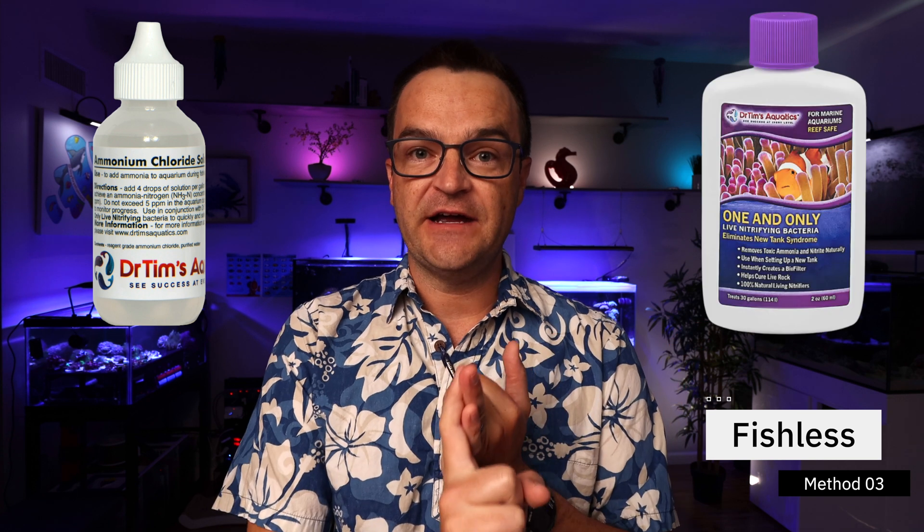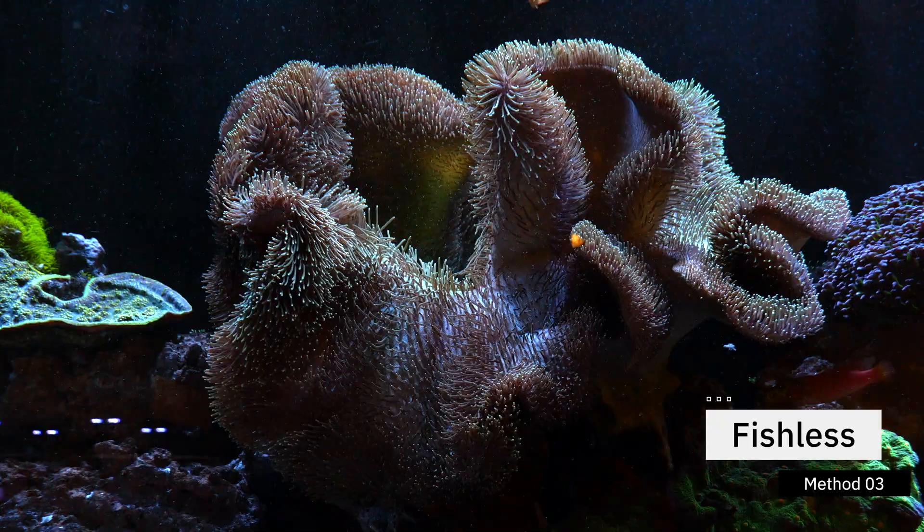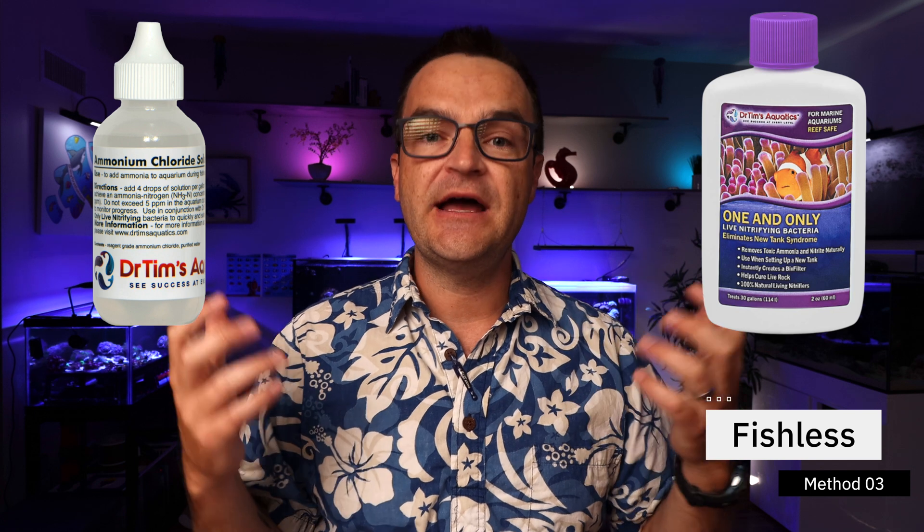The third and final way to cycle your tank is the fishless method. This is the method that I prefer hands down — it's kind to your fish and it goes quite quickly. The basics of this method are adding ammonia chloride and then adding nitrifying bacteria. In the first two methods you weren't adding ammonia chloride directly, but adding some sort of decaying matter that would slowly break down. In this method, you actually add ammonia chloride directly, which the nitrifying bacteria then consume — and you add both together. There are all sorts of different products that make this happen, and let's talk about three distinctly with the pros and cons of each.